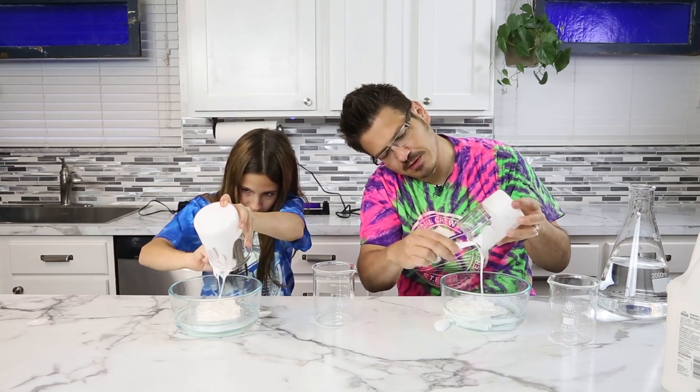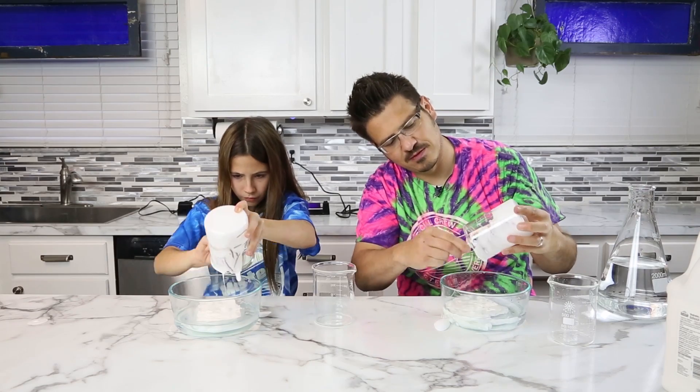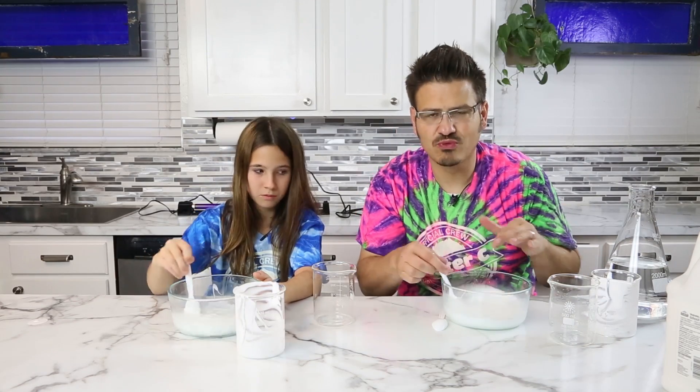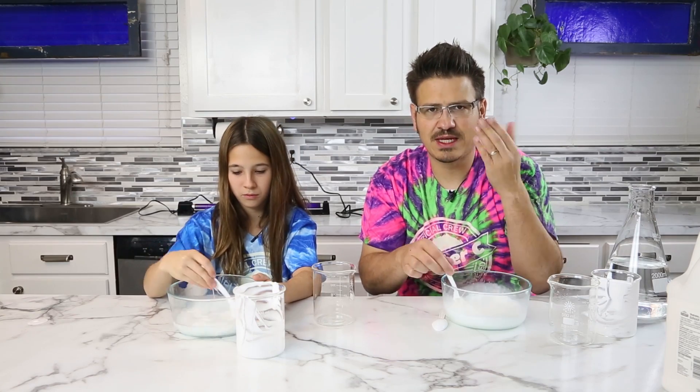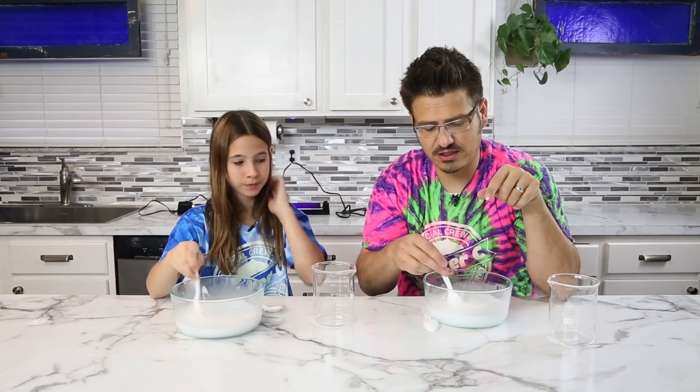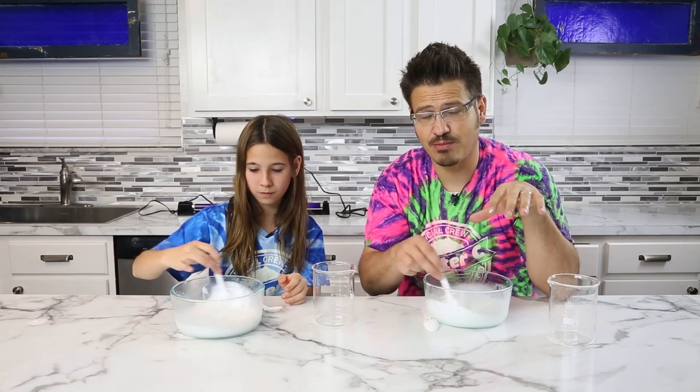I'm going to use my spoon to get some of this out. Then you're going to mix that up really good — we want this to be really, really consistent. So typically if you're going to make your slime and you want to add color, this is where you're going to add it — to your glue and water solution before we add the borax.